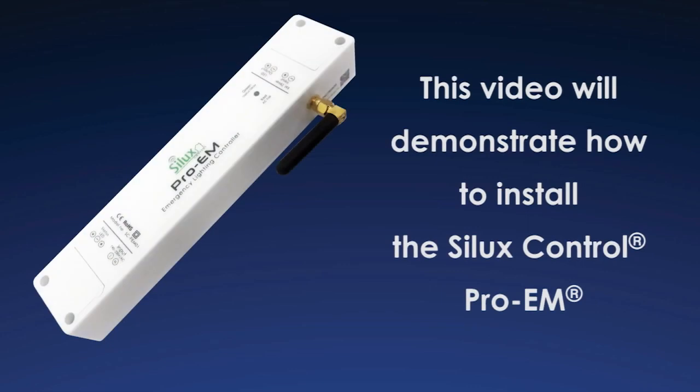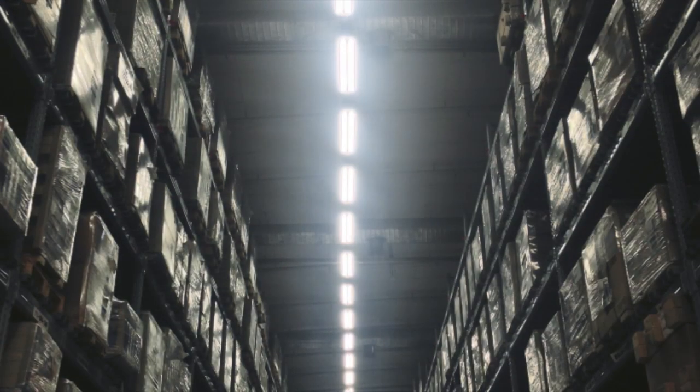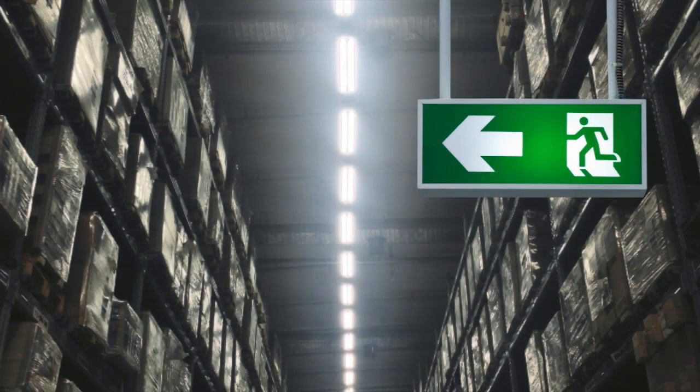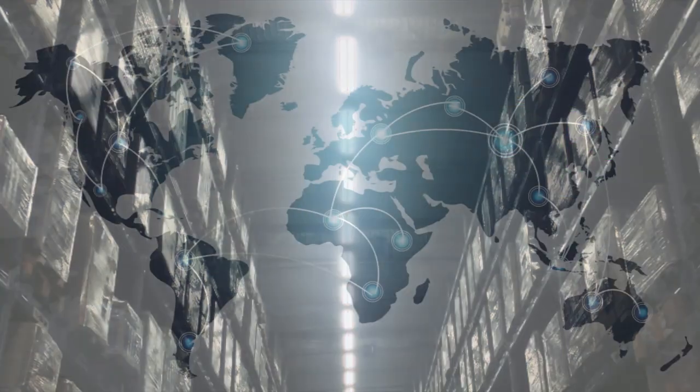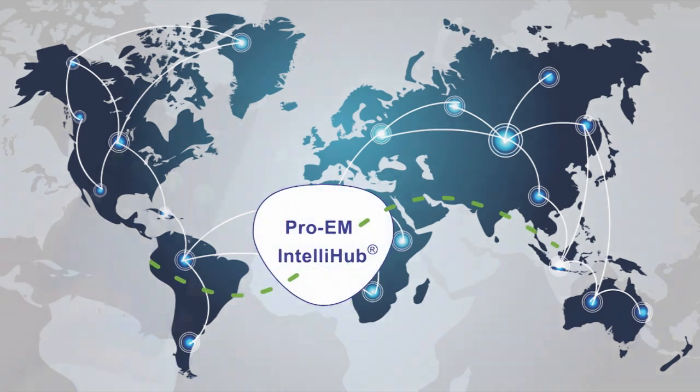This video will demonstrate how to install the SILUX Control Pro-M. First, complete the installation before using the Pro-M on the SILUX Control app. The purpose of this product is to ensure your emergency lighting is kept at the healthiest status level without requiring human assistance or interventions. Remote access is possible from anywhere in the world on your smartphone via the SILUX Control app.